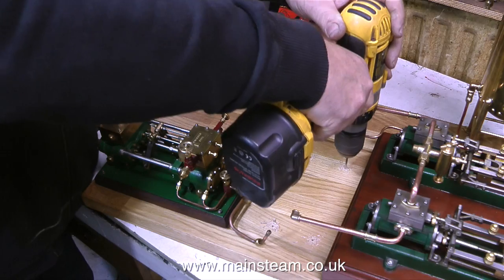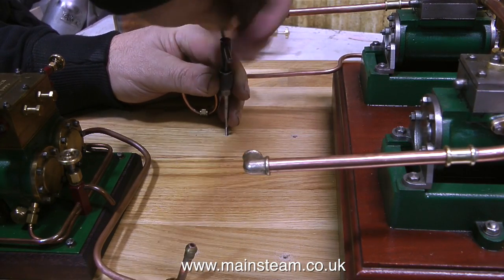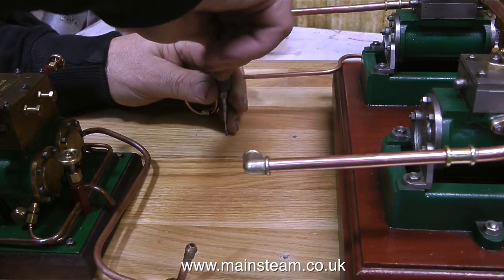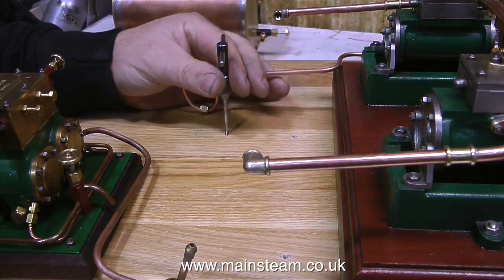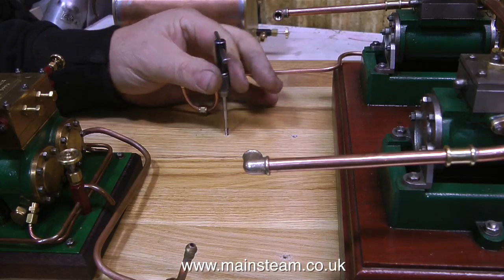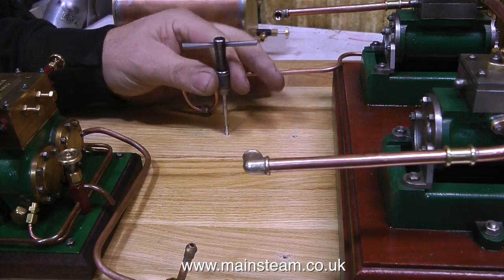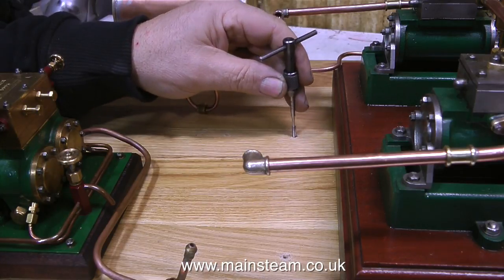For the main boiler, I'm drilling all the way through and I'm going to use long bolts for that. I cannot risk the boiler coming loose from the baseboard, and it's not going to do that if it has steel bolts going all the way through the baseboard holding it in place. In any case, the HB6 boiler is going to be the last component to be mounted to the baseboard. And what I'm doing at the moment is using a 4BA tap to thread the 1/8 inch diameter holes that I drilled earlier in order to fix the condenser in place.